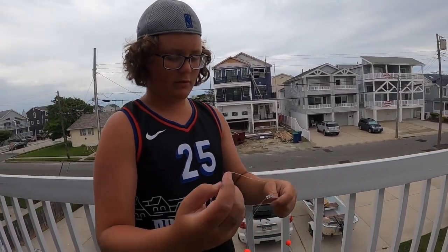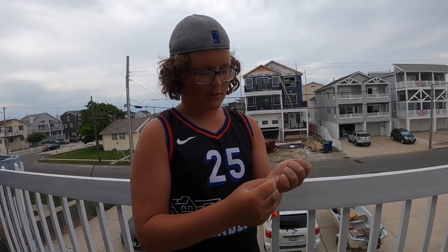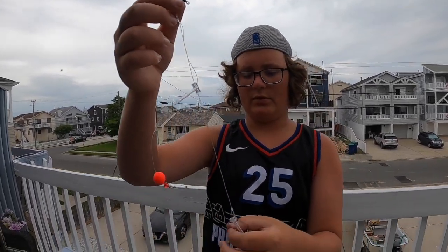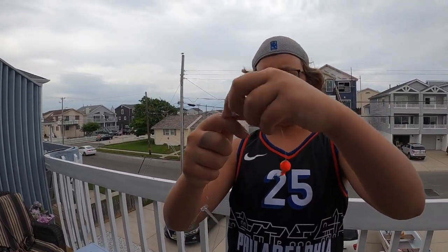Here's the rig right here. This is the part where you attach to your main line — it's a little barrel swivel. And then here are the two hooks, coming out the edges, floating around. That's what high-low means: one rig high, one rig low.